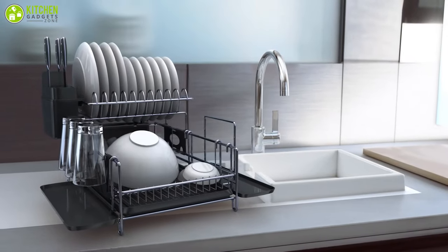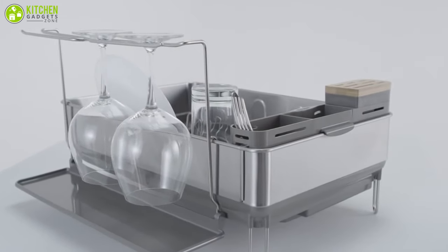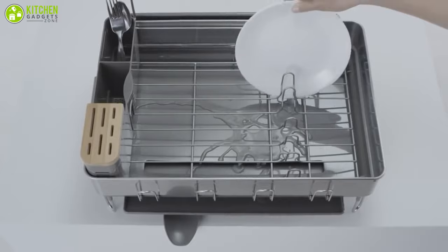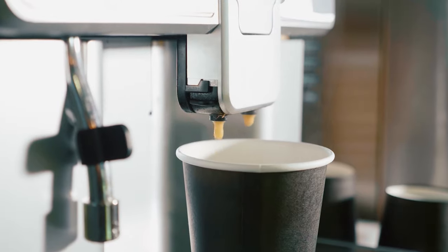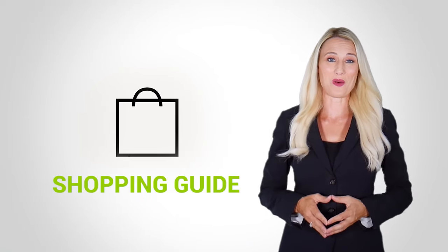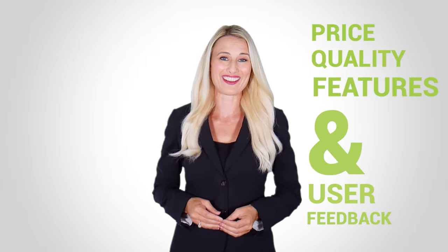So in today's video, we have compiled the seven best dish racks that can keep your utensils organized while keeping your countertop clutter free. At Kitchen Gadget Zone, we are food enthusiast people and love to play with different kitchen tools. We test, analyze, and research innovative kitchenware and gadgets to create a shopping guide for every category, based on price, quality, feature, and user feedback. Our goal is to create a proper shopping guide so that our viewers can make the best choice.